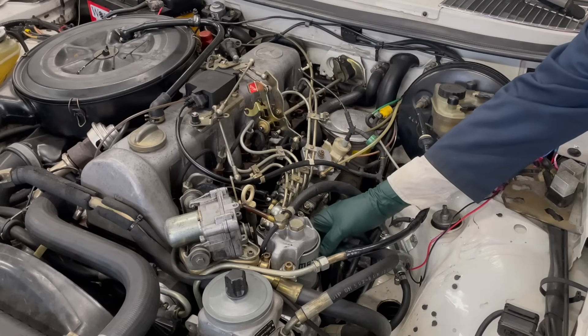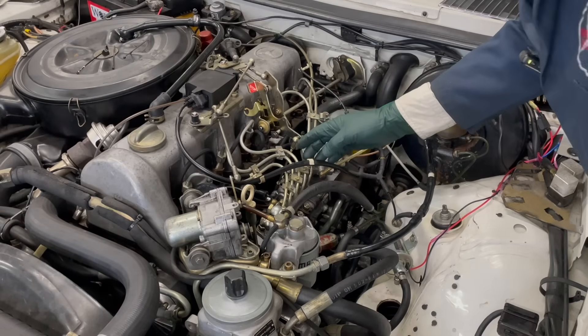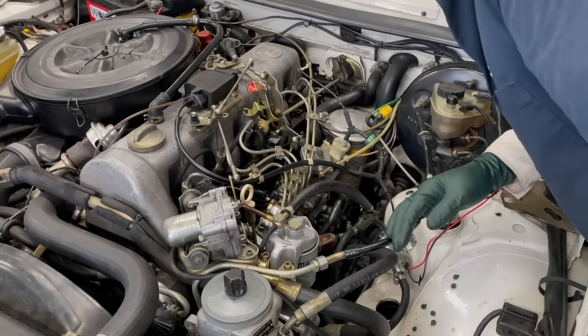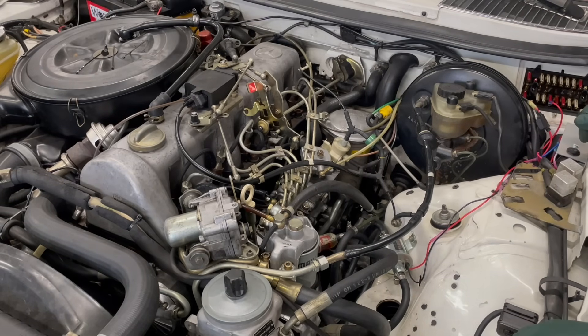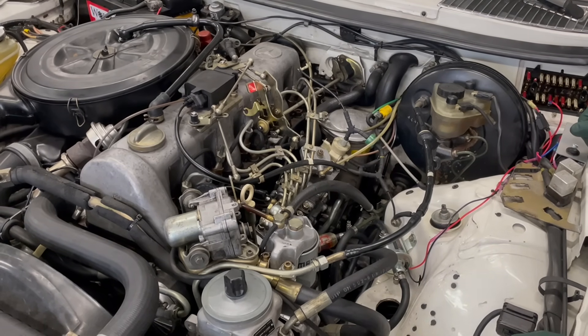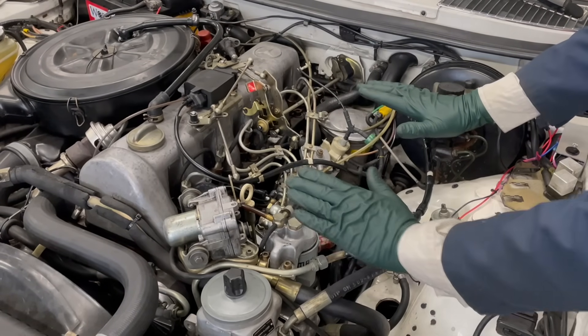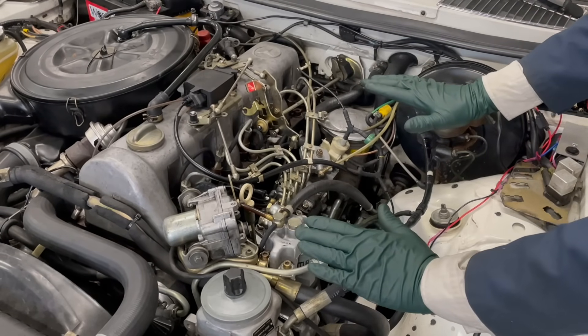We've got air coming out of the lift pump - that's really cool. Air moving up the line from the lift pump into the fuel filter. Let's see if we got anything coming back from the return. Now let's fire it up. It's not going to cough, it's not going to sputter - look at that. This is why I love these boost pumps in these old diesels.